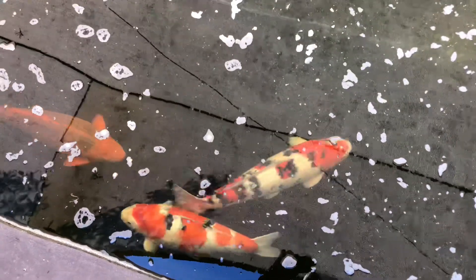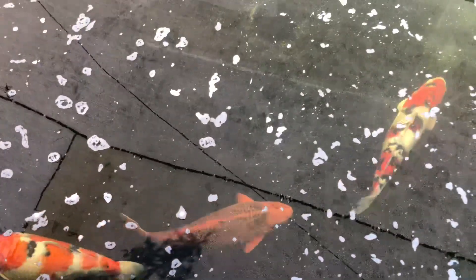There's a Sanke female — really, really fat. I might do Sanke this year; I've never bred Sanke properly before. I tried once and it was a mess, but it might be worth having a look at because I've got some really good Sanke males in here to spawn her with. I'll obviously do Showa again as well, just because I like them so much.